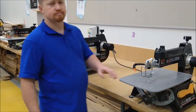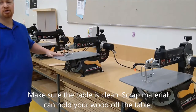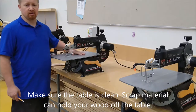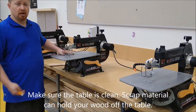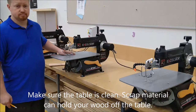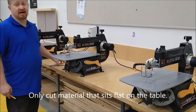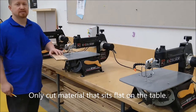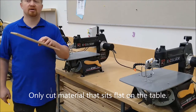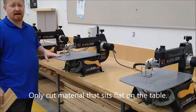Make sure the table is clean of debris — there should be no sawdust or material on the table when you start. If there is, your material will not sit flat. Also make sure your material itself is flat; something that is bowed or warped is not going to cut well and needs to sit nice and flat on this table.